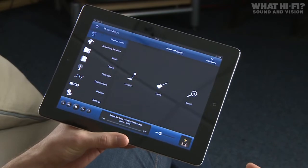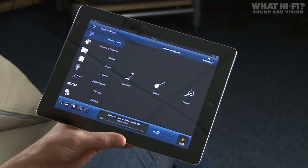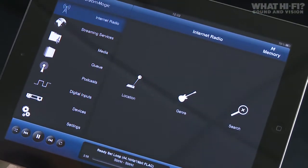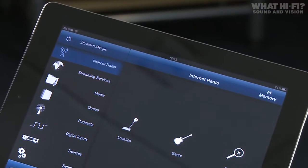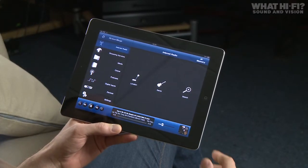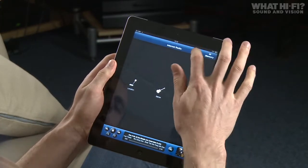Today we're talking about the Cambridge Audio Streammagic 6. It can be controlled with a standard Cambridge Audio remote control, but it's much more exciting to use the iOS or Android Streammagic app. It can work with the Streammagic 6 or the MP30, and the app is available on all iOS devices — iPad, iPod touch and iPhone — as well as Android smartphones and tablets. It works in landscape or portrait mode and gives you full functionality plus a few extra features.